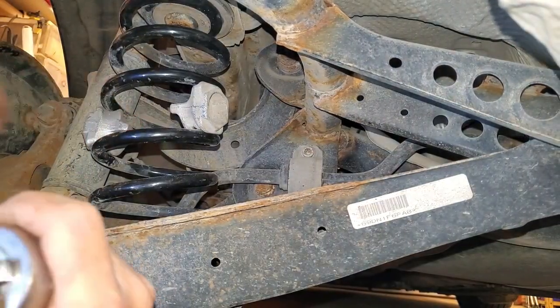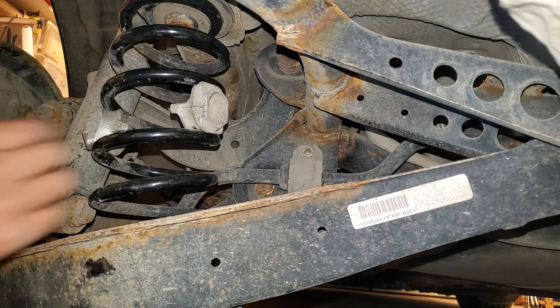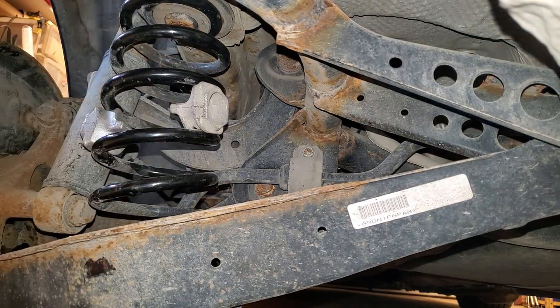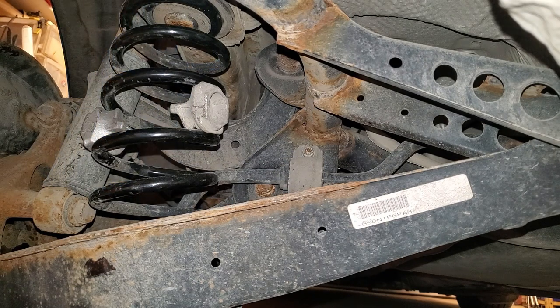Let's try that — it might have a little bit of rake. This side's pretty much done. I'm going to do the same thing on the other side — there's no sense filming that. All right, I'll let you know when it's done.